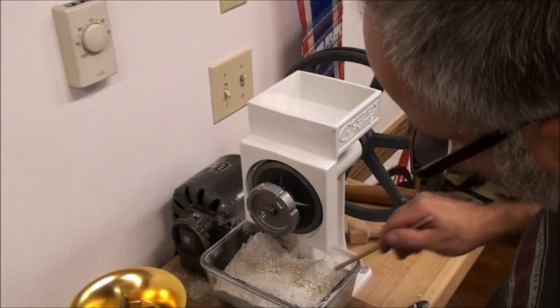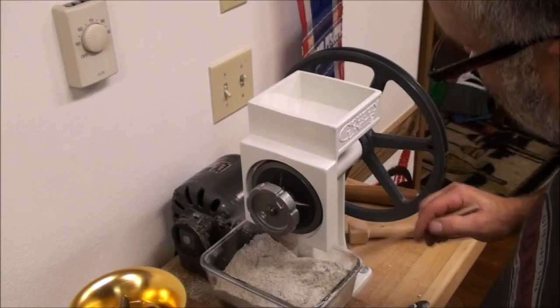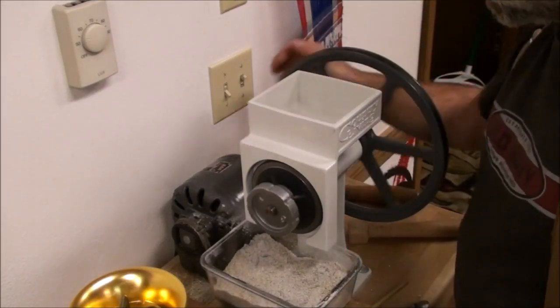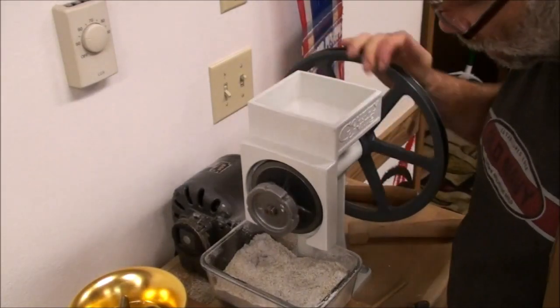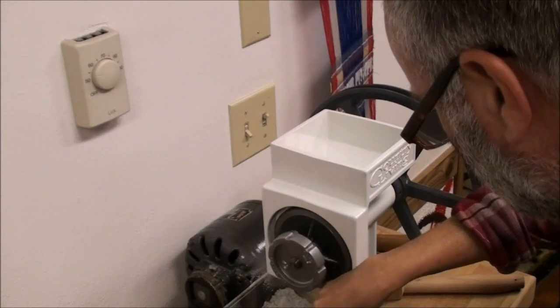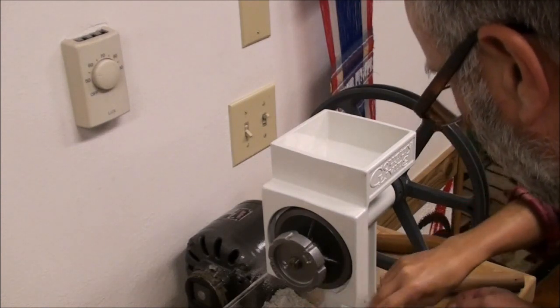For the last couple of turns, with just the last few little grains left in the auger, I just turn it by hand. Some people would still find that coarse, but that's how I like it. She says it's perfect — perfect!